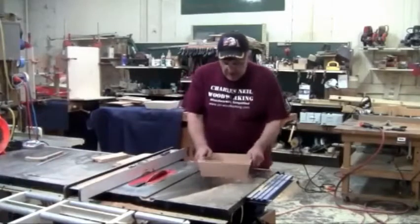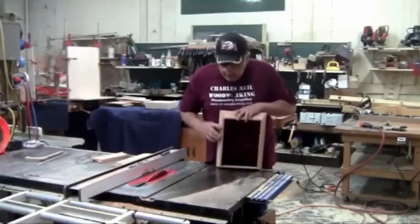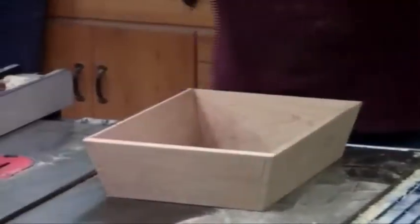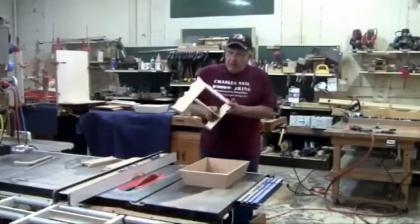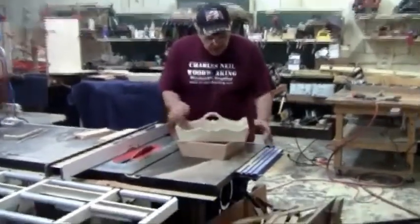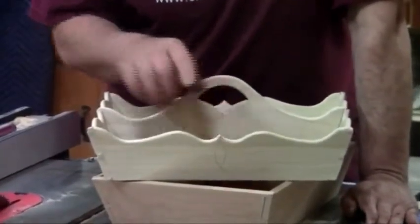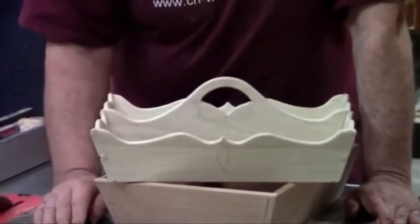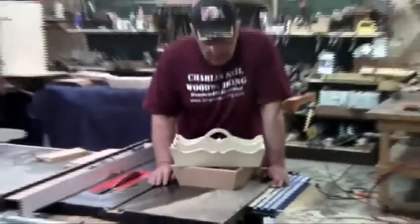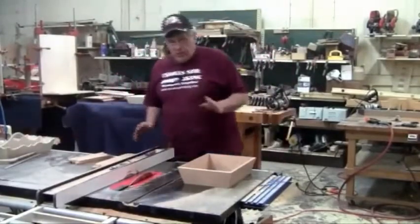We want to get these things sitting flat, so we have to cut a back angle on all of the bottom. On the top of it, we don't have to do that. When we put this together and get all our scroll work done, we're actually going to be rounding it over a little bit. The round over takes care of any directional issues — as far as leaning in or leaning out — it just doesn't become an issue. So all we have to worry about is the bottom sitting where we want it.